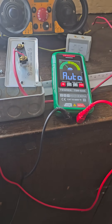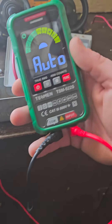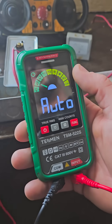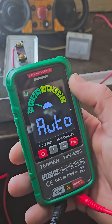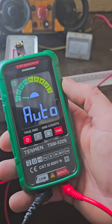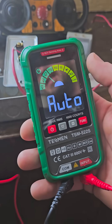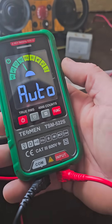One thing I really like about this is it has a capacitive function, so you can check your capacitors like the ones on your air conditioners. I just had one replaced, and I could have easily tested it with this — that's about a $15 part, and they're going to charge you about $140 to come replace it. Check out the Tesman TS522S, and I'll catch y'all on the next one.